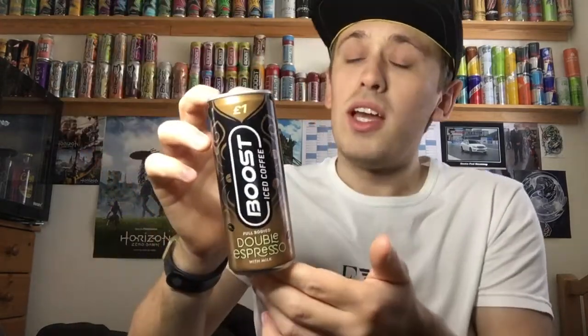So today we're reviewing Boost's new iced coffee, and today this one will be the full-bodied double espresso. I got this particular drink out of a random corner shop and it cost me price-marked one pound, which is a bit more expensive than you'd probably like to pay for a Boost drink. Most Boost drinks are generally around 50p for a can, or around 70p for a bigger can. But we'll let them off — it's still not too bad for a coffee drink, because other iced coffee drinks in the supermarket can go for a bit more.